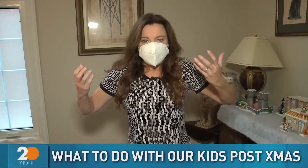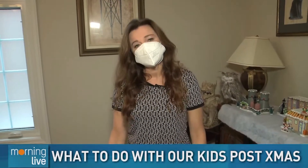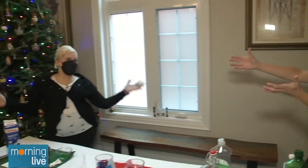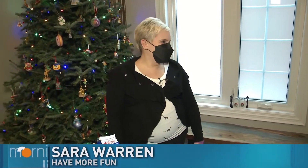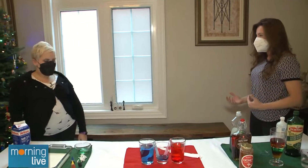We'll let out a big gasp because the rush of Christmas is over. Us parents and guardians are exhausted. The kids, not so much. So what do we do? To our rescue, it's Sarah. Sarah with Have More Fun is going to show us how to have fun and keep our kids during Christmas break active. So what do we got this morning?